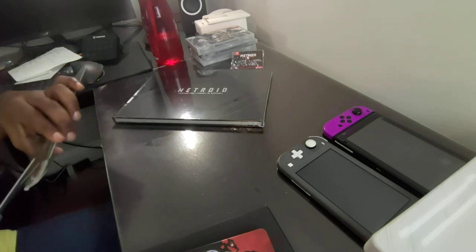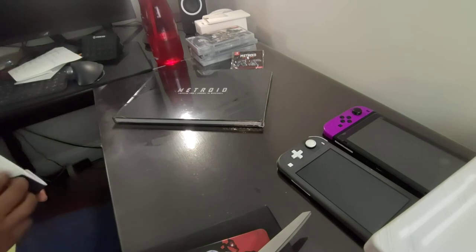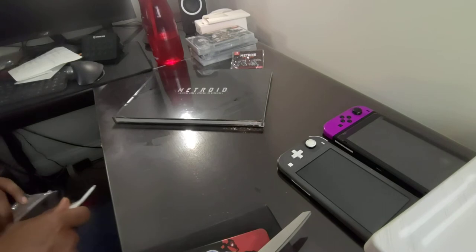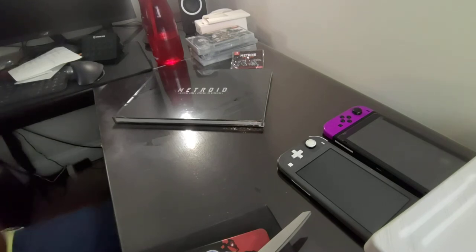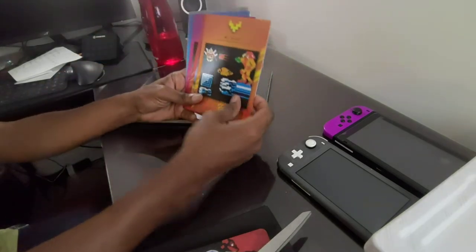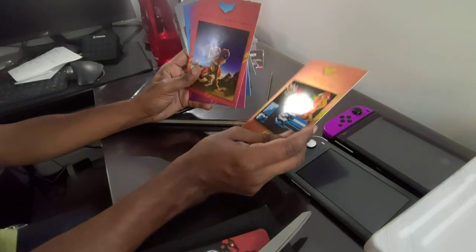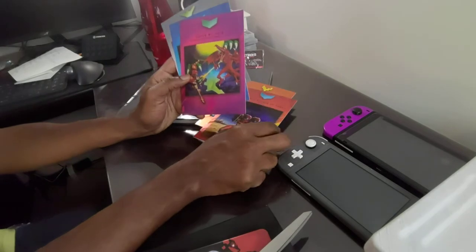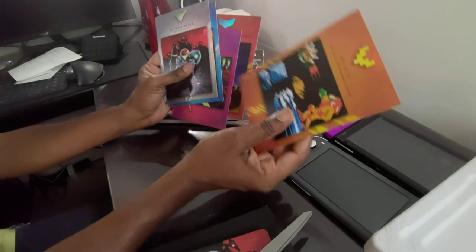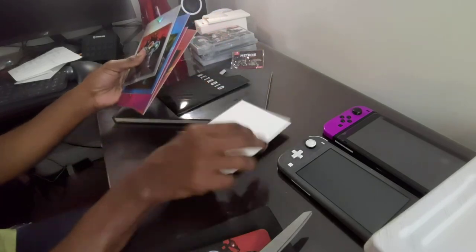Let me take the plastic off this and look at the art cards. Let's see what quality these are compared to the Metroid M one — the game everybody seems to hate for some reason — which has a plastic shiny thing on it. On the back — nothing on the back. So you have the original Metroid, then Return of Samus, then Super Metroid, then Fusion, and then Dread. This is basically all the 2D games — the whole 2D game situation.